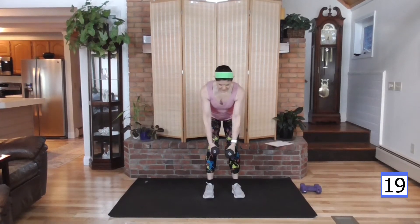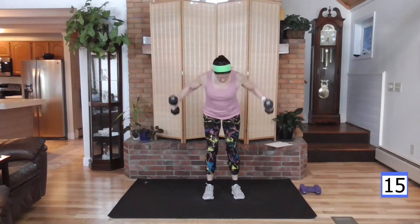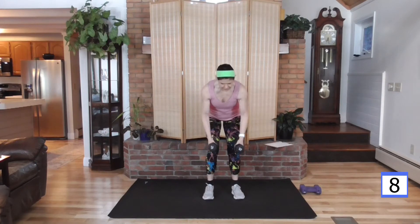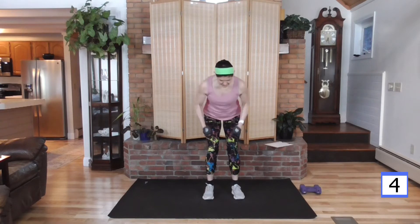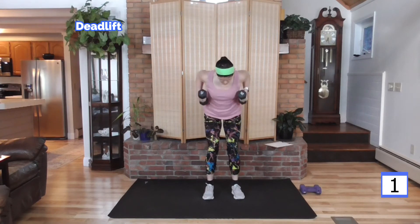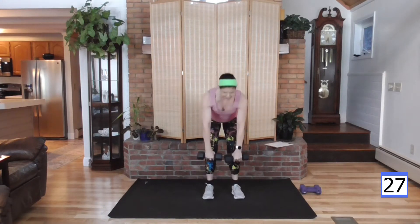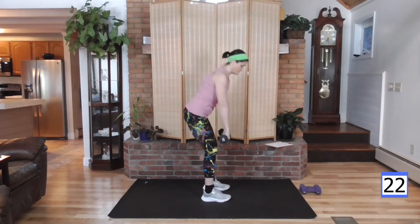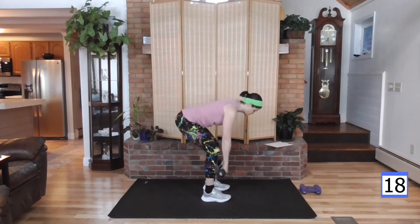30 seconds here, and then we'll go right into our lower body move — which is a deadlift. Heavier weights for these moves. This fly is challenging, but because we have the row in between the flies, I'm able to use the heavier weight. Into that deadlift — down and up. Nice flat back here, weight is in your heels, knees are slightly bent. As you come up, drive those hips forward. Squeeze the glutes.